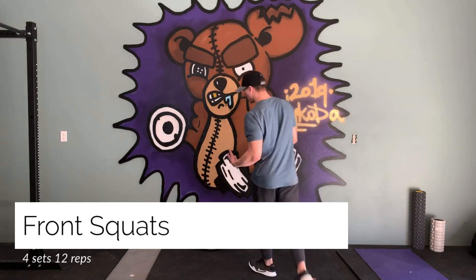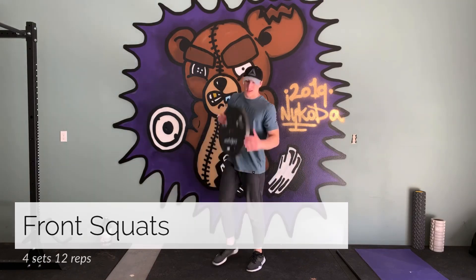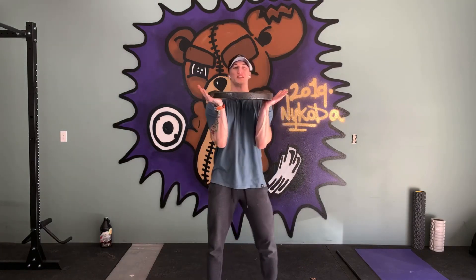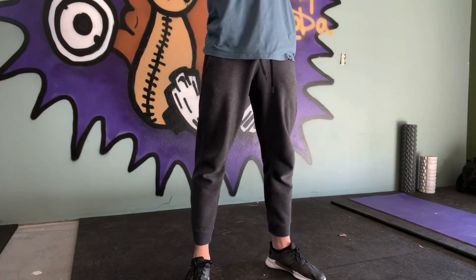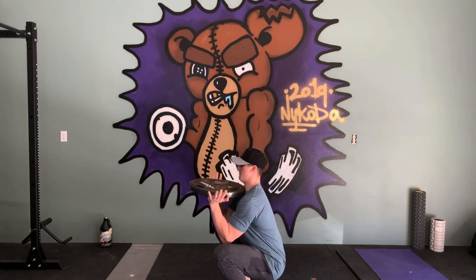Next we're going to do some front squats. Grab your plate or whatever weight you're going to use. I like to hold it out like a goblet squat — get your placement, squat down, hold it for two seconds, and then back up. Focus on thrusting your hips forward — that's what it's all about.